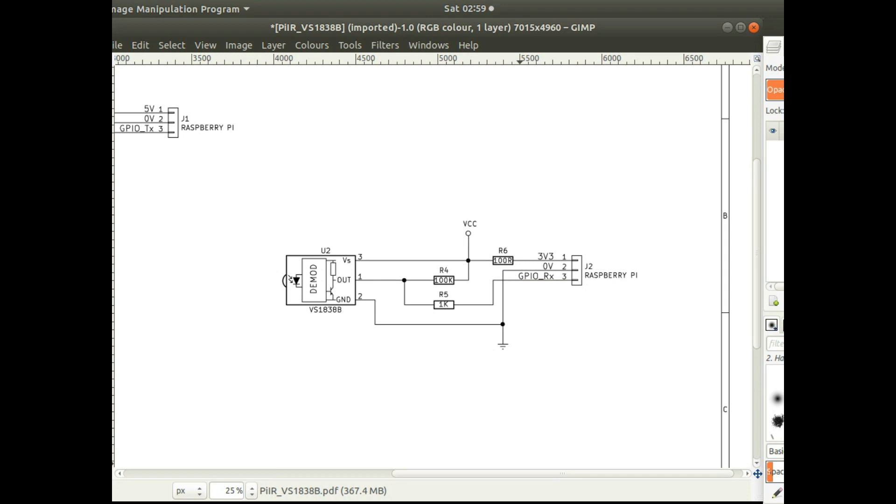The receiving circuit uses the VS1838B, and this is just the circuit from the datasheet. The datasheet suggests having a 100 ohm resistor on the power input line, and the output is pulled up through a 100k resistor. There's also a resistor in line with the GPIO pin, just to protect the Raspberry Pi and the device and make sure there's not too much current flowing between the two.